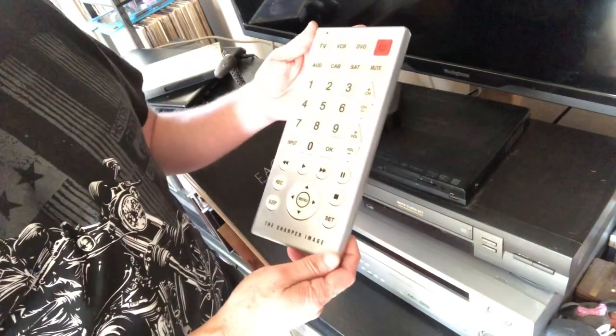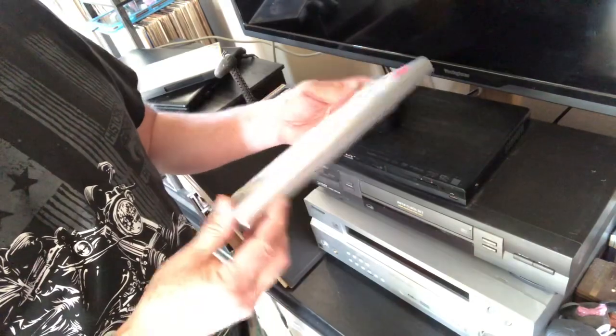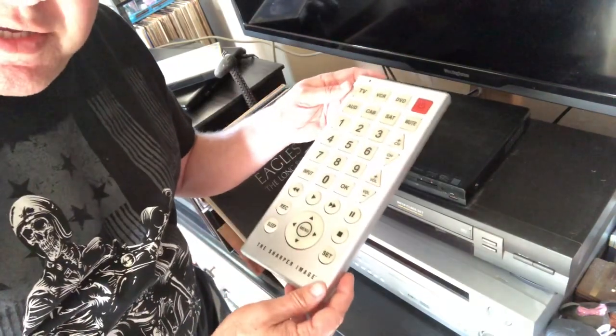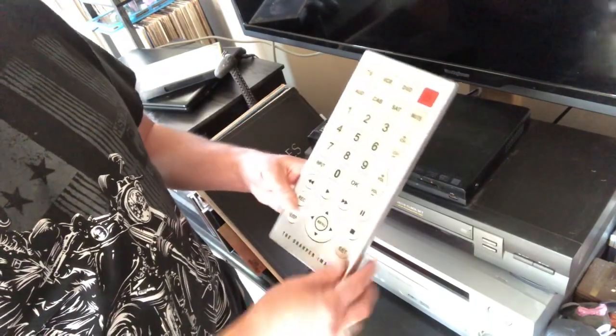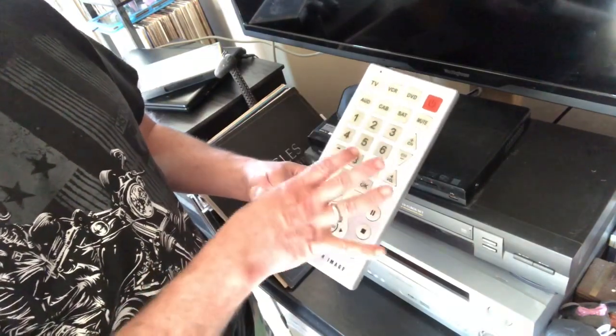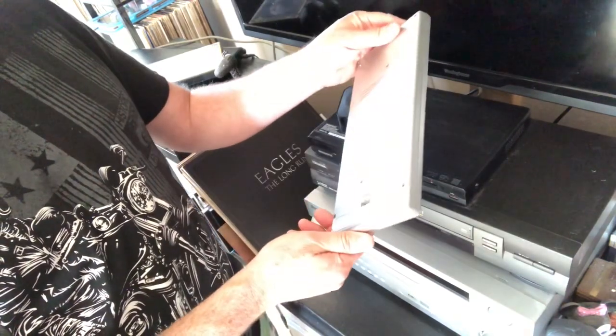Alright YouTube, there weren't any videos on this so I decided to make one. My lovely wife figured it out. I couldn't find any instructions on how to work this. This is the six-in-one Sharper Image jumbo — or giant — remote.